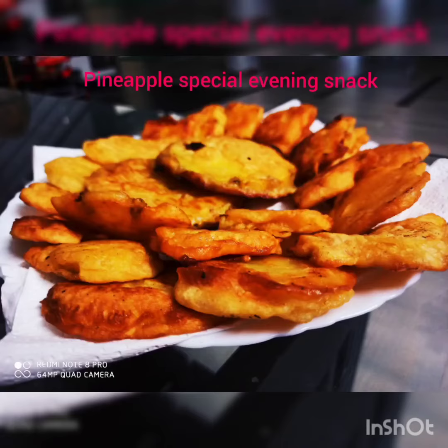Hello guys, welcome back to our channel, MSR Vlogs. Let's go to our next recipe — a special pineapple snack appetizer.